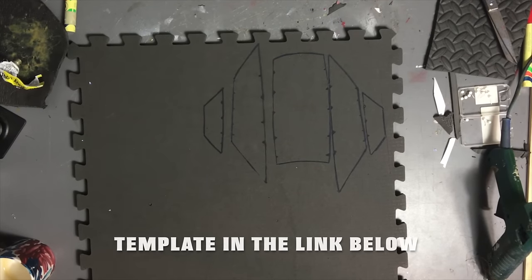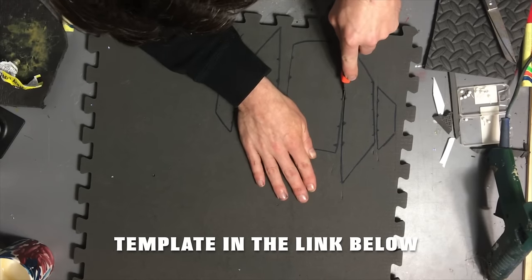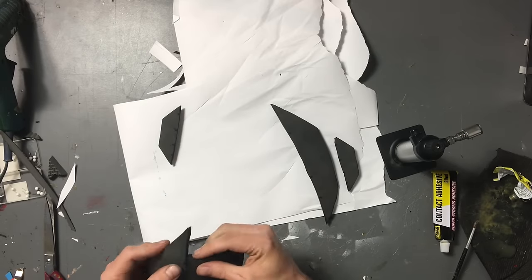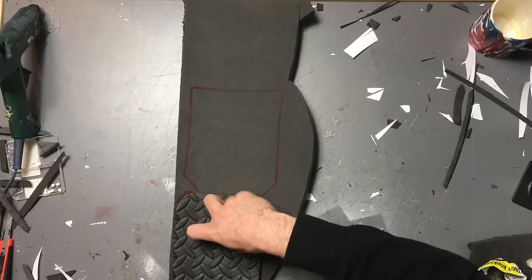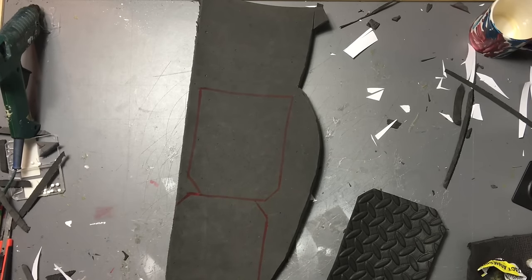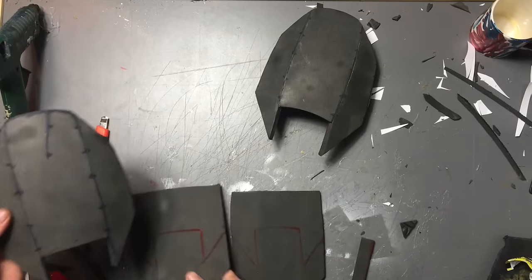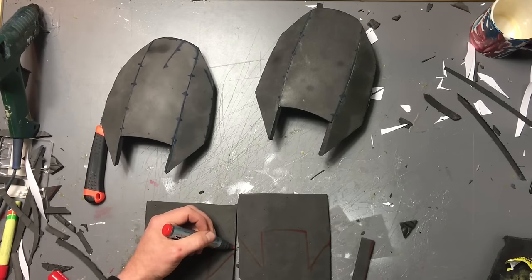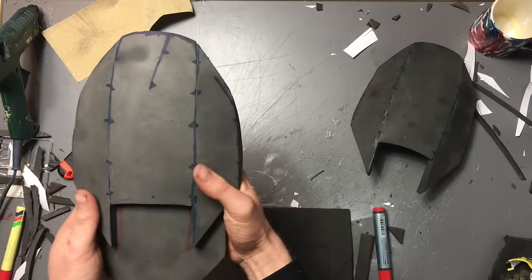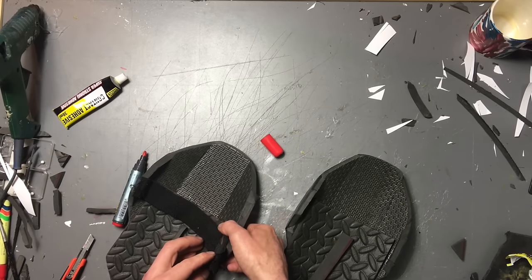Now the side shoulder pieces. Cut them out, you're going to heat them up and glue them together. And you're going to cut out with a thinner foam — the thinner floor matting — some extra pieces. Trace around them so you know where to glue, and attach some elastic on the back so it's nice and stretchy and easy.